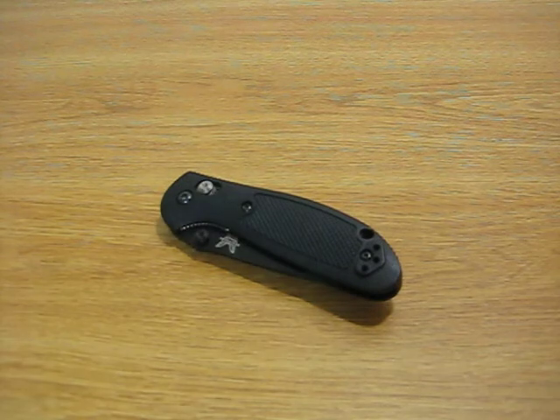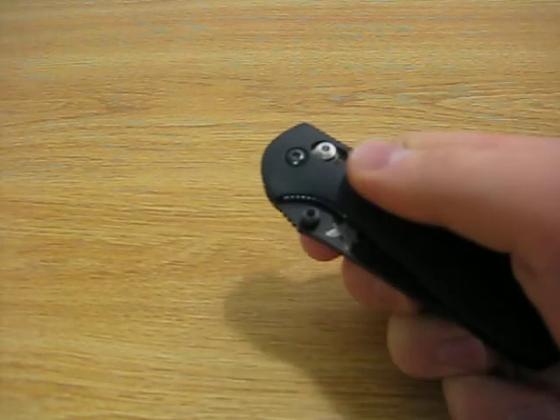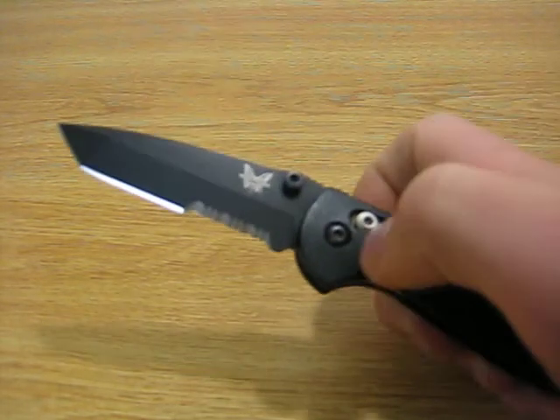This has become my favorite EDC knife. I've had this knife for 5 months now and have carried it every day for that entire time period. I love this knife.